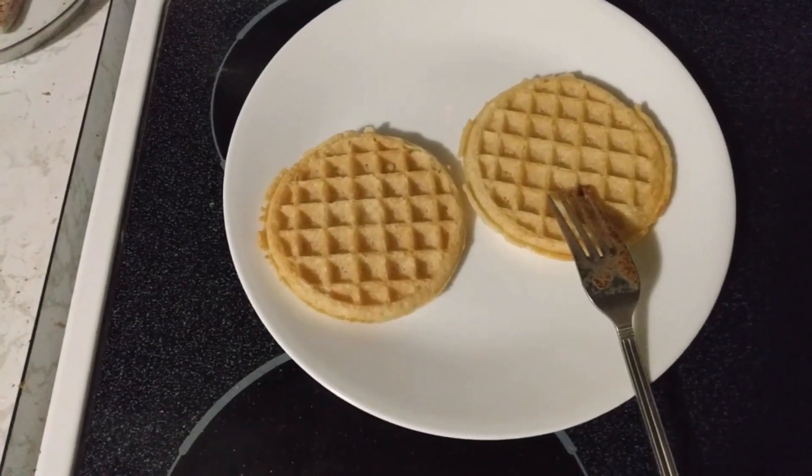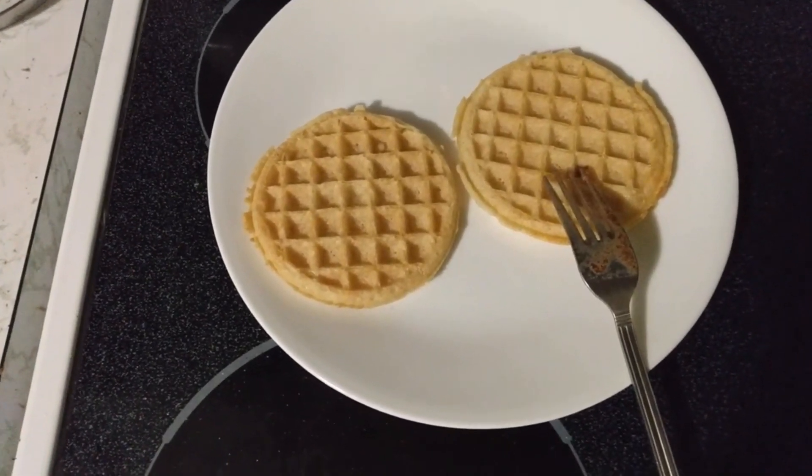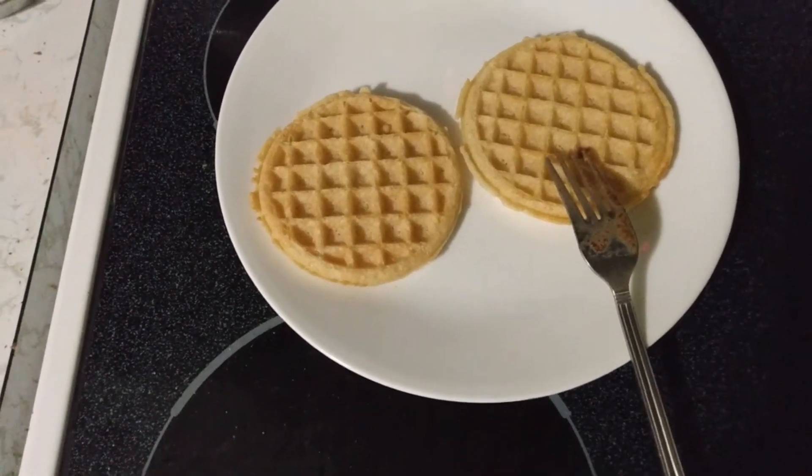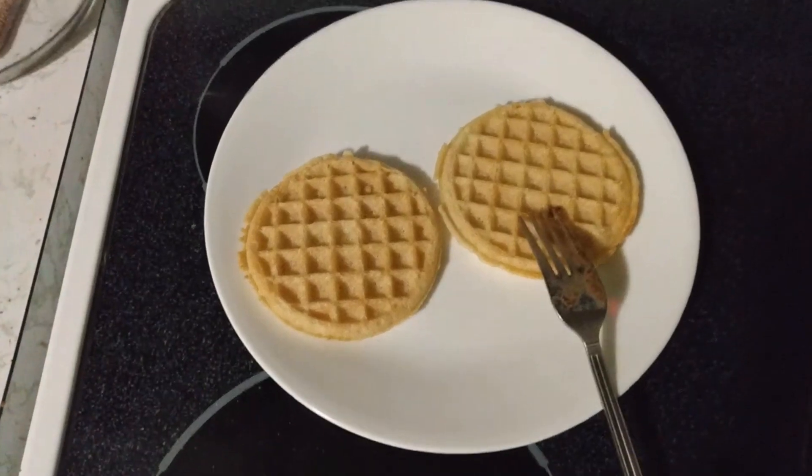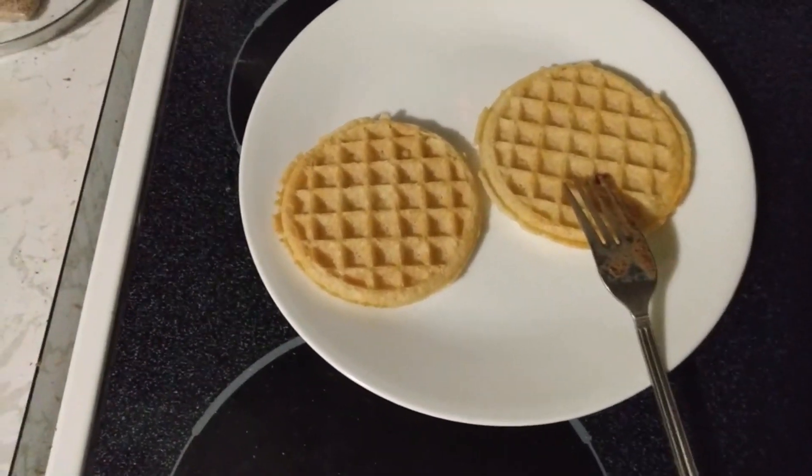It's morning and I'm making French toast waffles. This is another 'Will It French Toast' — let's see if we can French toast some waffles.